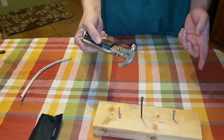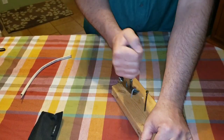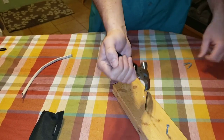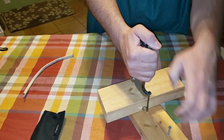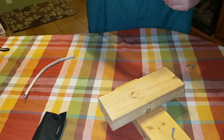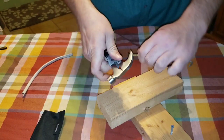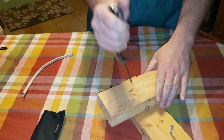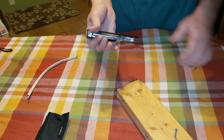Now let's check out the claw to see how it does taking nails out. This one might be a little more difficult — I'll use another piece of wood. Yeah, that came out. I bet if it were in further it would still come out; you'd just need some extra leverage.